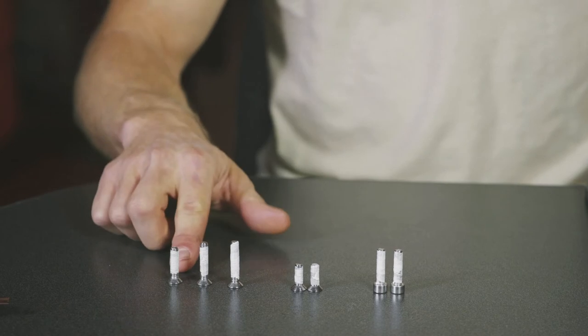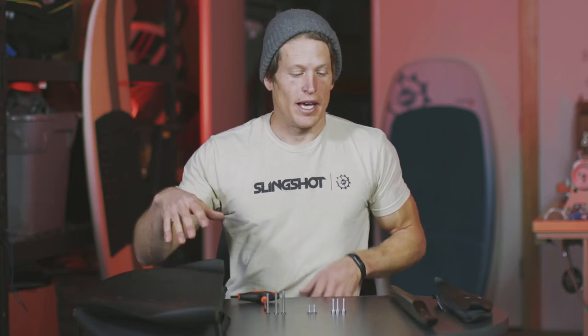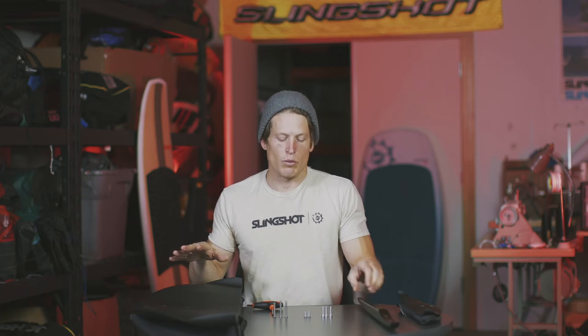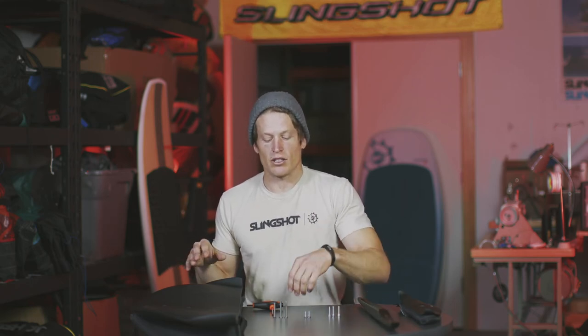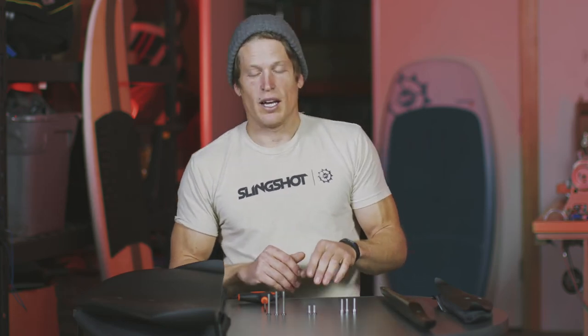Now that all my hardware is coated in anti-seize grease and Teflon tape, I want to talk about some of the different offerings in the Phantasm line for bigger wings. The key difference is that the cord length of the wing is a lot longer, which means you need a longer fuselage to accept it. Here I have the 710 fuse — this kit is great for pumping and surfing. You'll have one more M6 barrel head screw for the mast-to-fuselage connection, and your screws will be different lengths because the wing profile is a lot thicker. Just like before, apply the corrosion-resistant lanolin grease and Teflon tape to your screws to ensure a tight fit without corrosion.